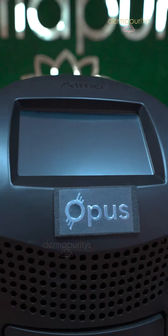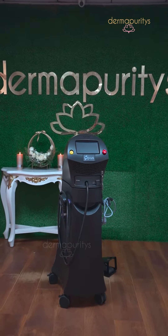Hello everyone, I am Dr. Gunit Bevi and I am a Dermatologist. Today I want to talk about a new laser which has come up by Alma, which is the Opus laser.